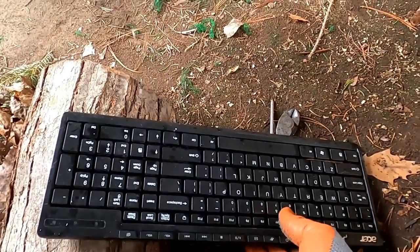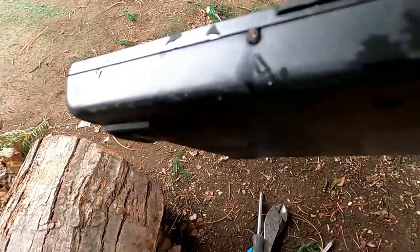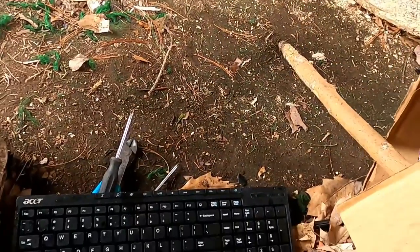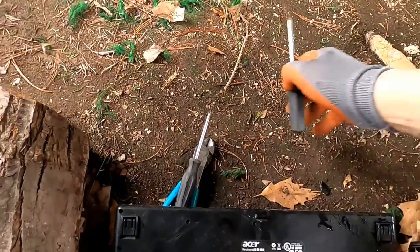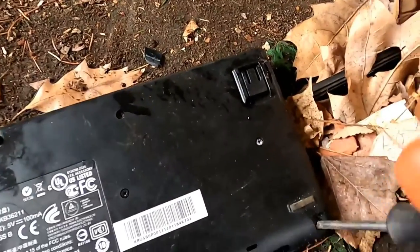Hey guys, today we're going to take apart this keyboard. I thought it was wireless, but I found where they took the cord — right there, that little red piece is a cord that they cut. So I thought this was wireless Wi-Fi or whatever, but it's not. It's just a regular keyboard. What we're going to do today is take this keyboard apart for silver content.